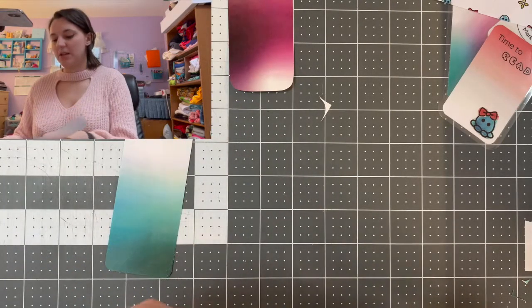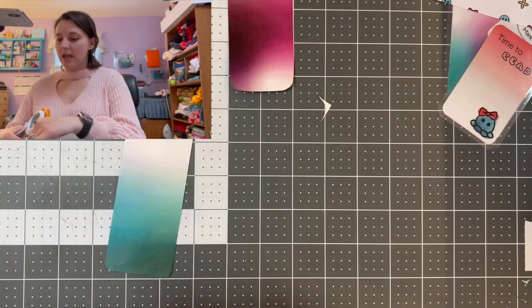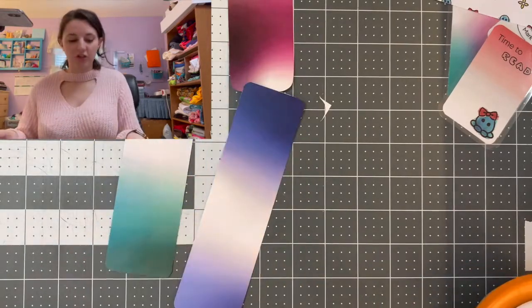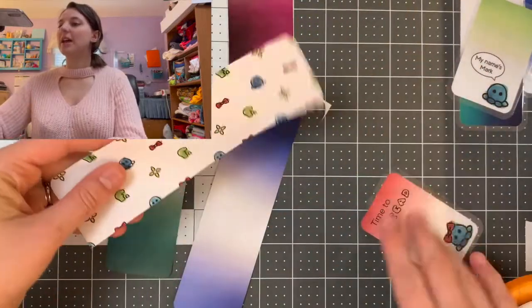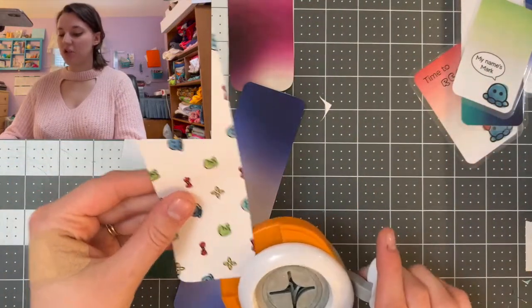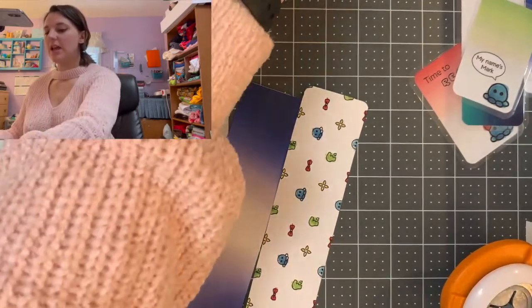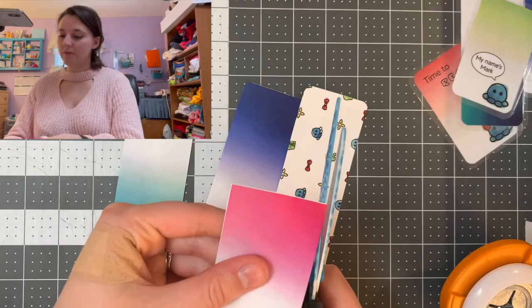I'm just going to finish up these bookmarks. I'm actually going to swap this red one for this pattern one that I printed from a separate sheet on the template. Around that last corner — and this is the one that we did by hand, so I'm going to finish this one off as well.